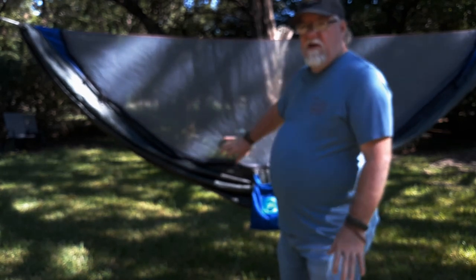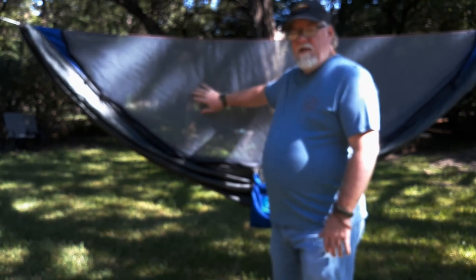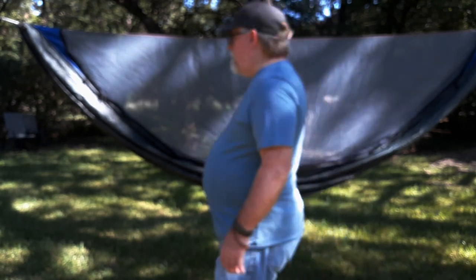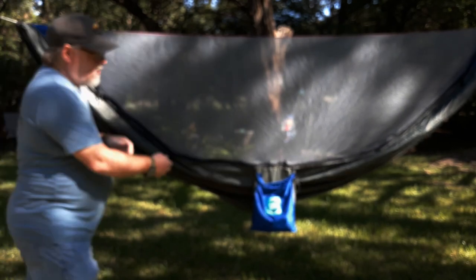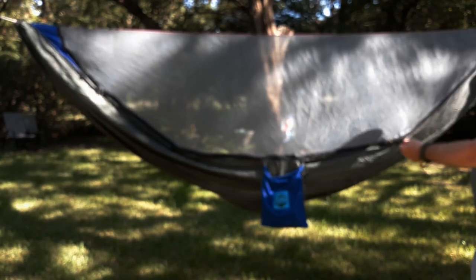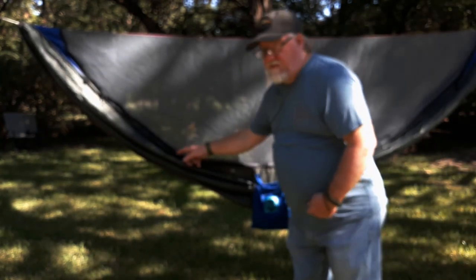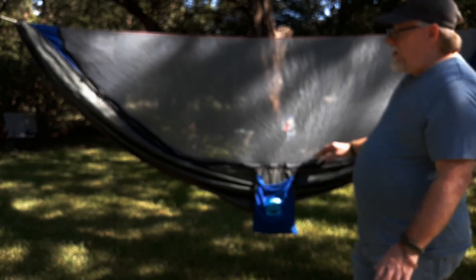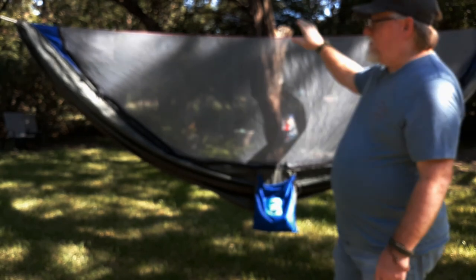The newer bug net is a black No-See-Um net — absolutely fantastic, love it. It does have the little hooks for your underquilt, so you can attach underquilts to them with the little straps and clips. It also has a place inside with the same little tabs for an overquilt if you want to put it inside. It sleeps very comfortably. I've had zero issues other than the ends ripping and the ridgeline breaking twice.